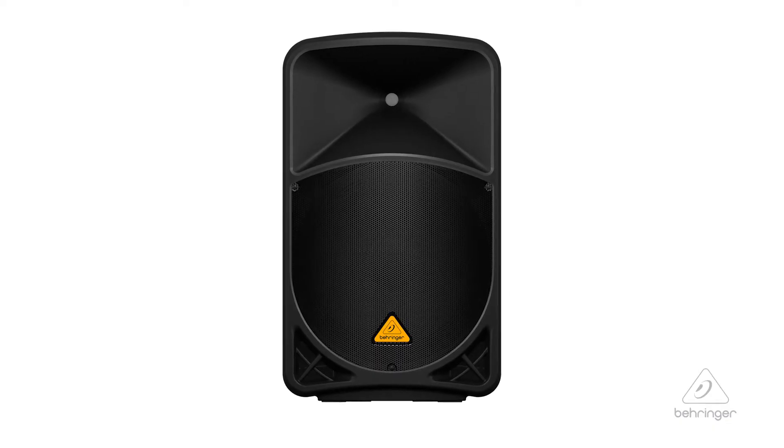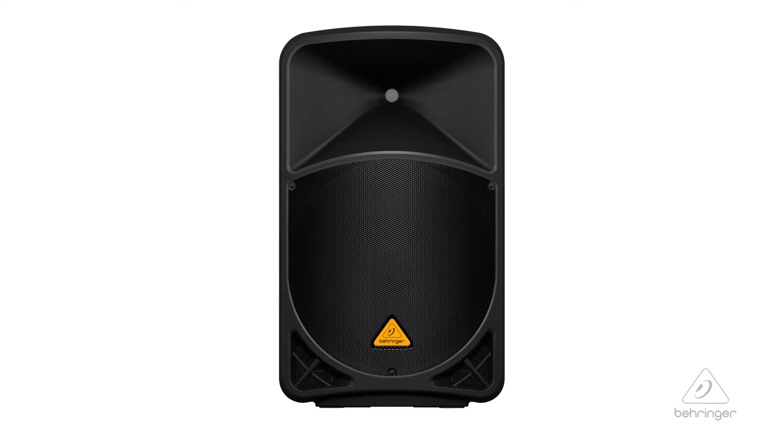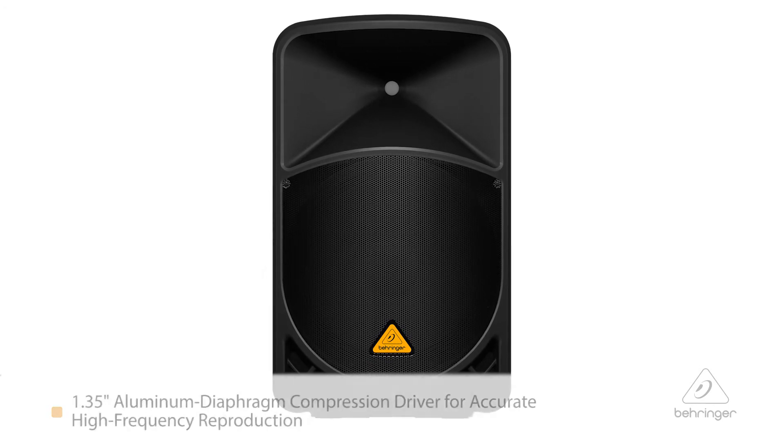The B115 MP3 has a long excursion 15-inch driver for the low end, which is gonna give you nice big round sound on the bottom. And then you have a 1.35-inch aluminum diaphragm compression driver for the top end, so you get the brilliance on the top end. It gives you the best of both worlds in one speaker cabinet.